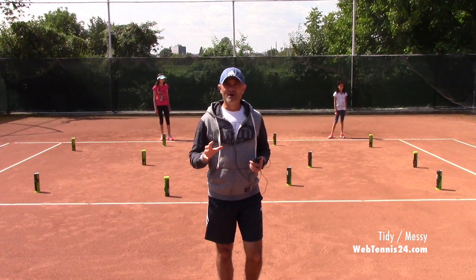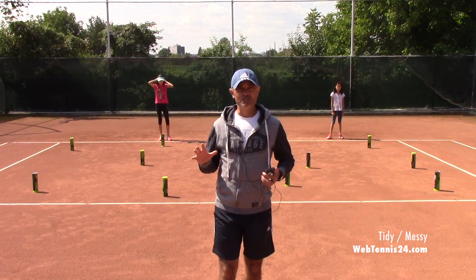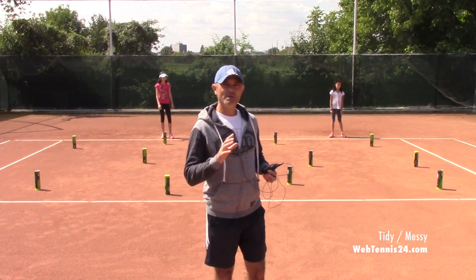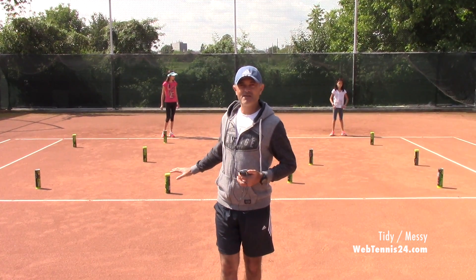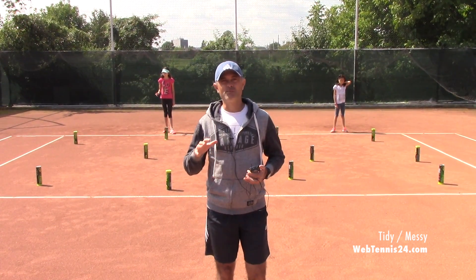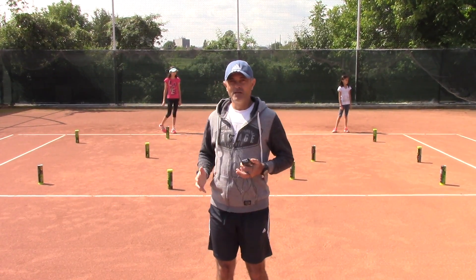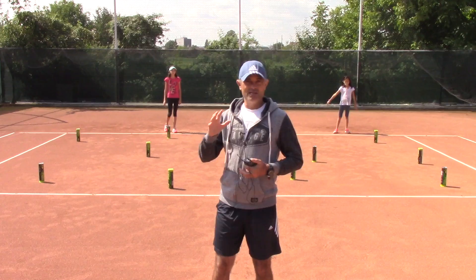The following game is one that kids love and is great for tennis because it involves quick changes of direction. If you look behind me, you will see that I scattered 12 cans. Six of them are with the lead up and six with the lead down. I have two players, Cesara and Bianca.